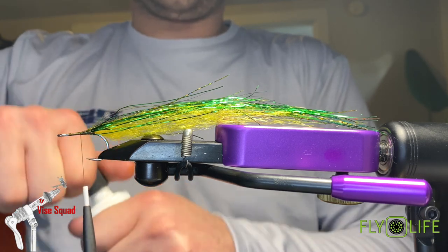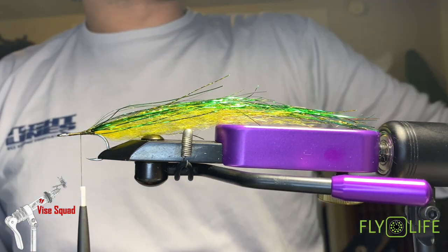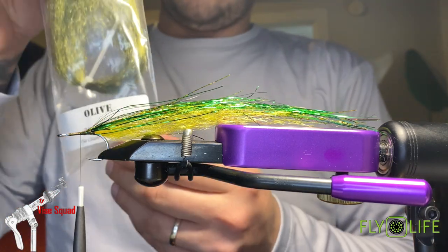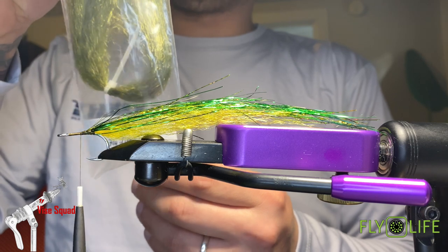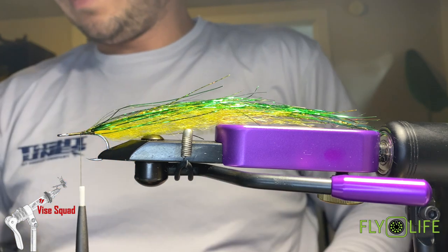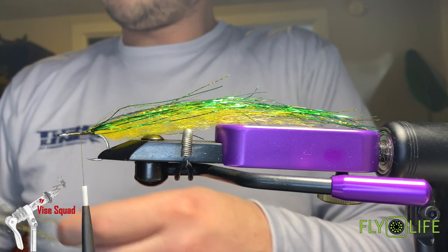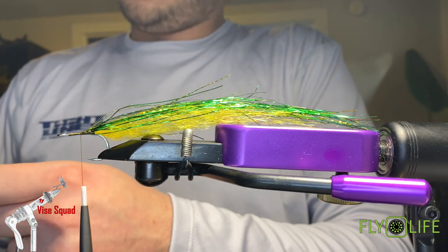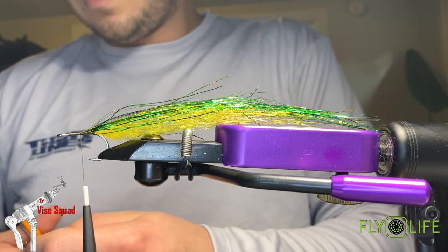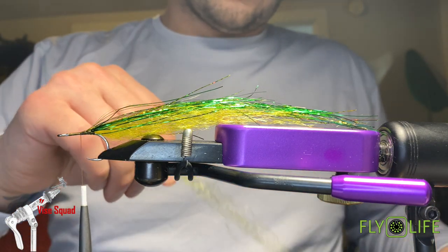That'll just lock everything in. Now we're going to build the wing, going in with olive — the olive Predator Hair from Fly Life. It's really good stuff, super buggy, super fishy. I imagine you could use this on surf candies too, which I might do a video on soon — a cool saltwater mackerel-style pattern. They're nice and long so it'd come out pretty cool.